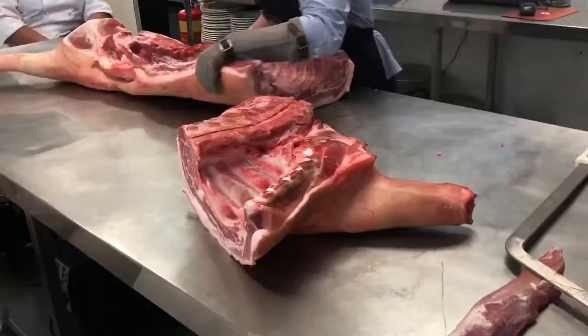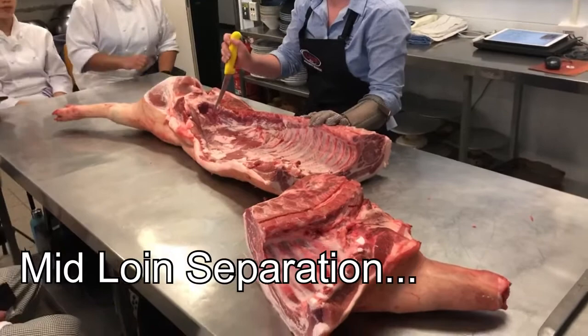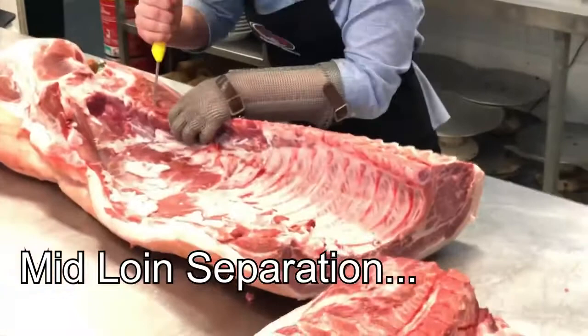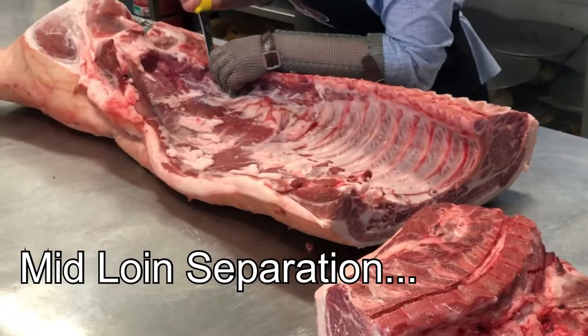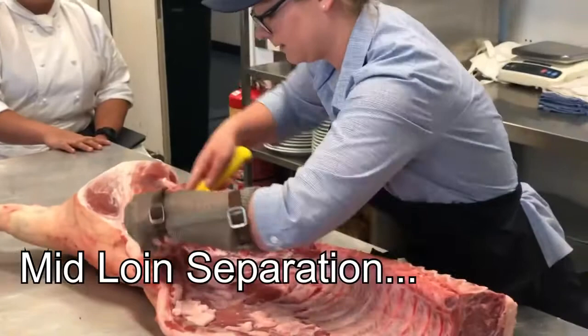The next part we're going to deal with is just the middle loin part and the belly. There's a joint right here — the corner joint — and it's always one down from the corner joint. This pig's moved around a little bit so that joint's broken slightly, but that's no problem. We're going to get in there and take this part off, which is like the skirt, and pull that back.